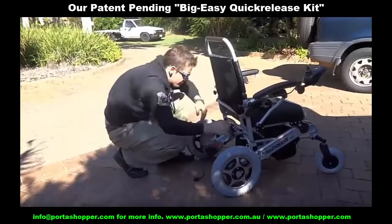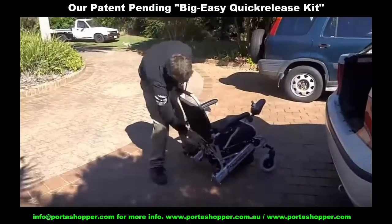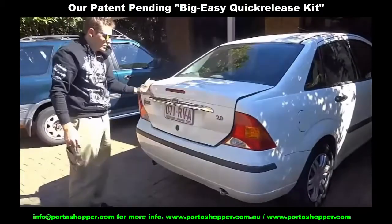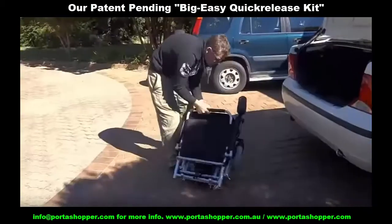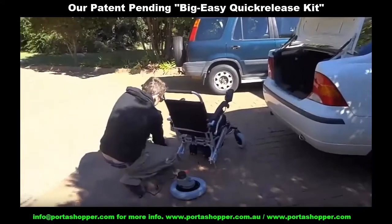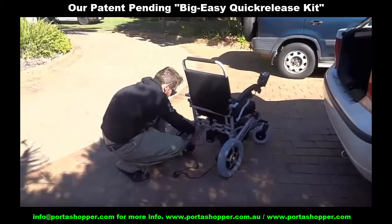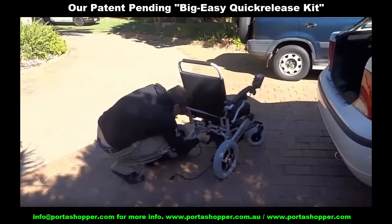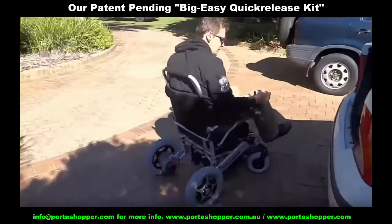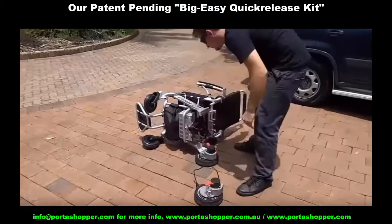Next, consider the weight of the wheelchair and whether you can lift it. You may think that 20-odd kilograms or 55 pounds is fairly lightweight when it comes to wheelchairs, and you are right when compared to standard electric wheelchairs. But have you checked if you or your caregiver can actually lift 20 kilograms or 55-odd pounds into the car boot or trunk by yourself? First check and make sure by finding something of similar weight and lifting it into your car. You'll see it's not as easy as you may think, especially if you're a little older and weaker.